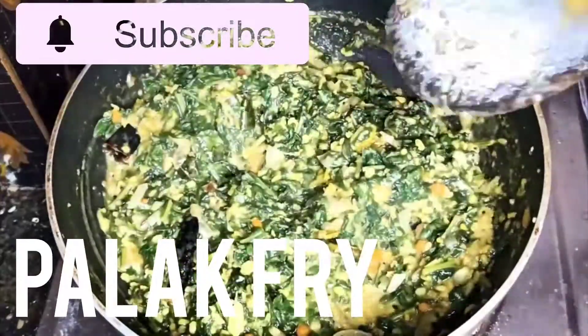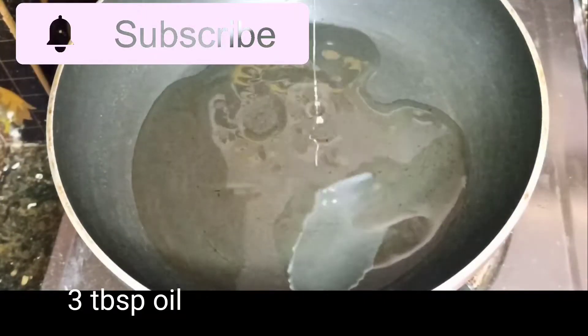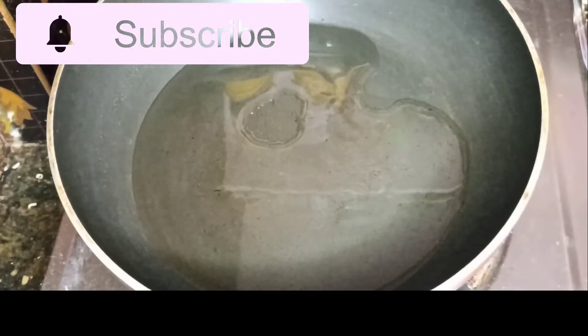Hi Andy, welcome to my channel. This is the first time to fry the pan. 1 teaspoon of oil, 3 tablespoons of oil. Heat the oil.